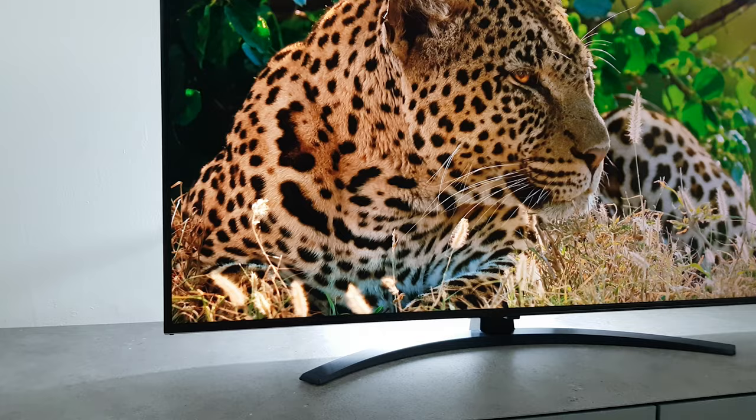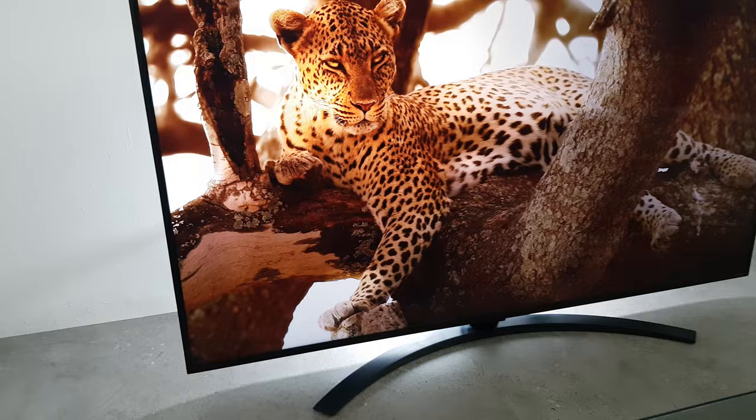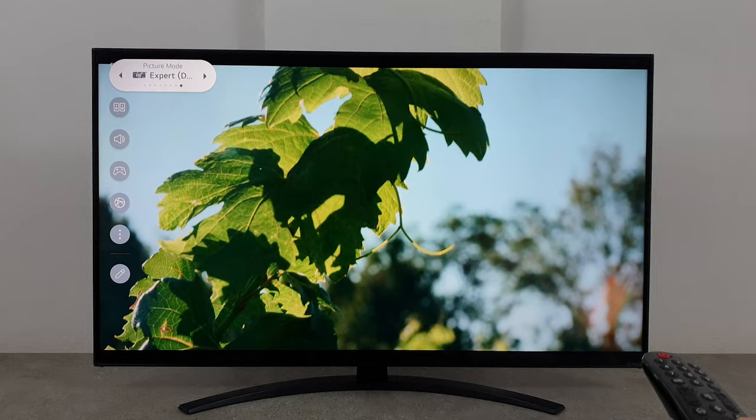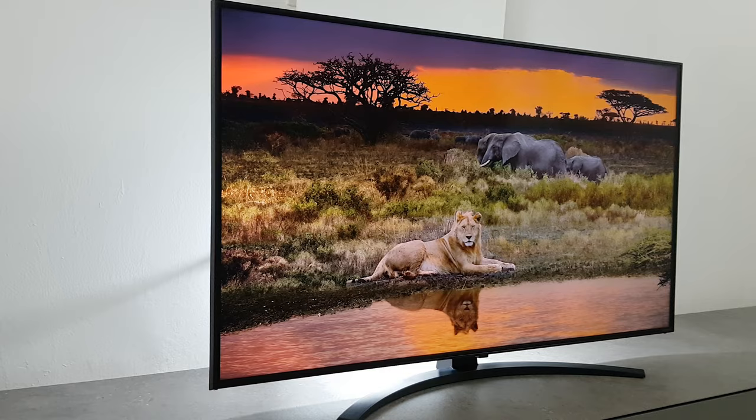The 50-inch Nano 76 has good picture quality in bright environments and excellent quality in dark environments. It performs very similarly to the Samsung QLED 6 series, with slightly more vivid calibrated colors, though this can still be tweaked with expert picture mode if you prefer more natural colors.